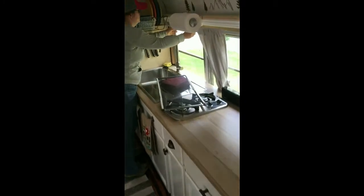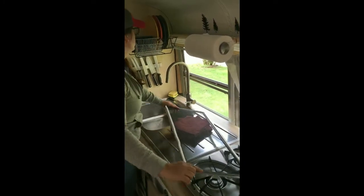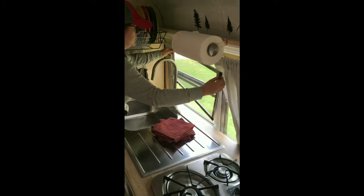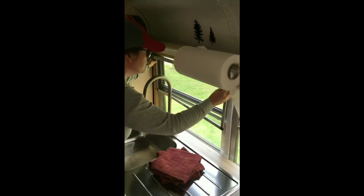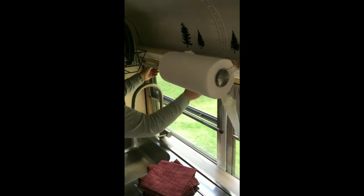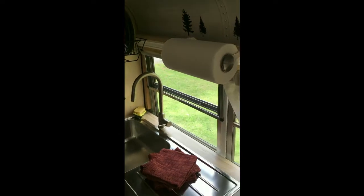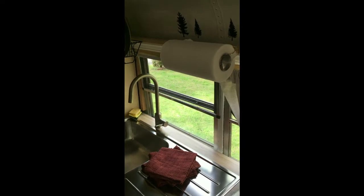We've got our screen — hold the curtains back, drop our fancy window down — and people and cats in, bugs out. That's how it's done, super simple!